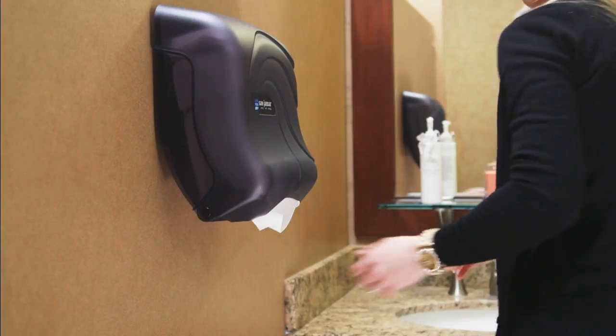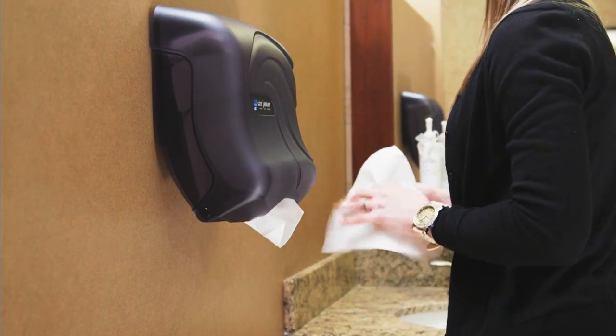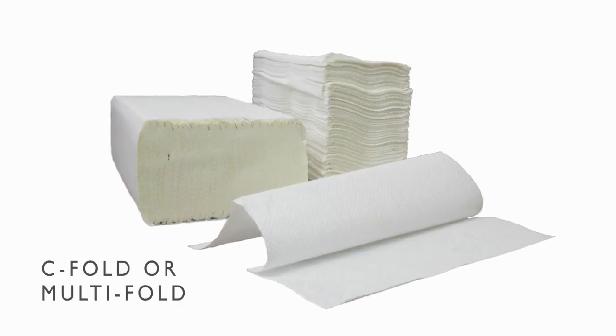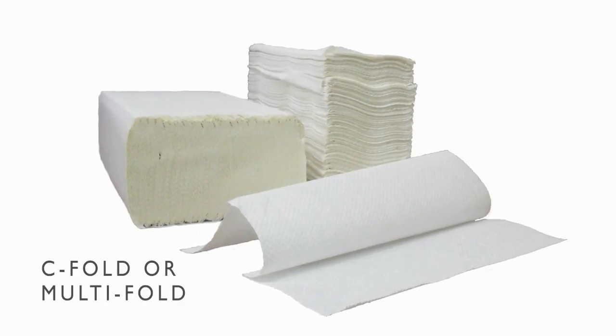Not only does the patented technology of the UltraFold family provide you with waste prevention options, it also dispenses either C-fold or multi-fold towels, giving you the ability and freedom to choose your paper, unlike most other brands.